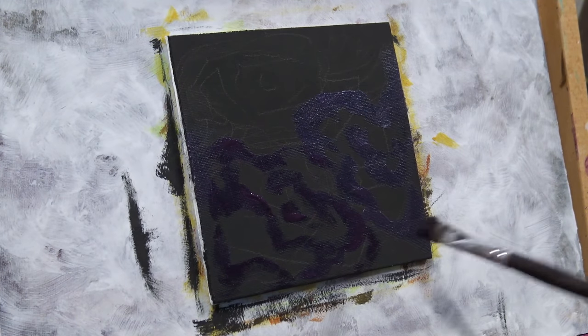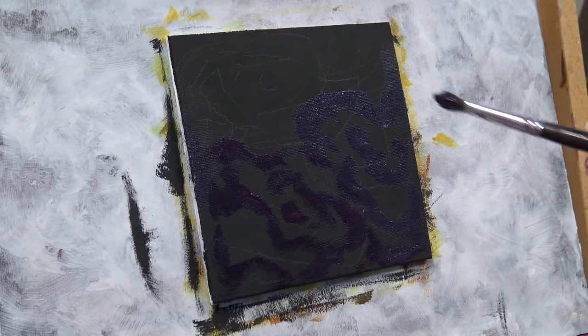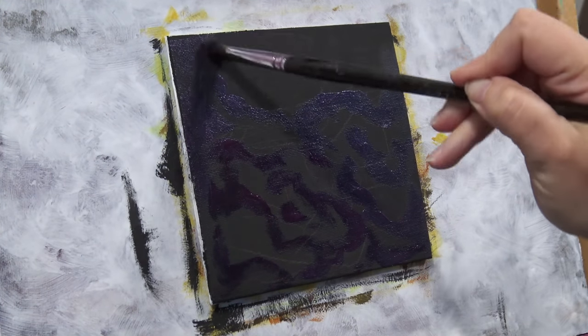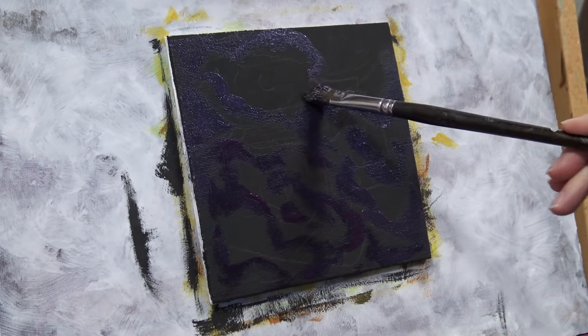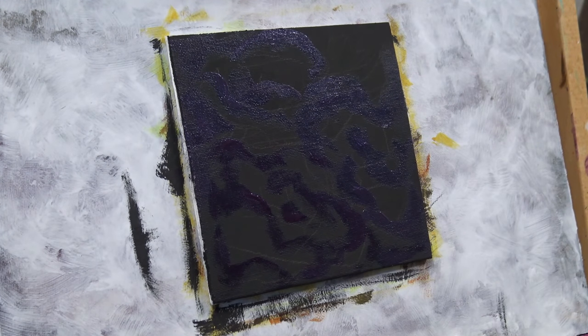Notice I'm also kind of scribbling out the corners. It felt a little tight in some of those corners — I was tightening up and trying to make shapes that were too specific, and that felt awkward. So that's why I started scribbling out there, and you'll see me doing that quite a bit as we go.